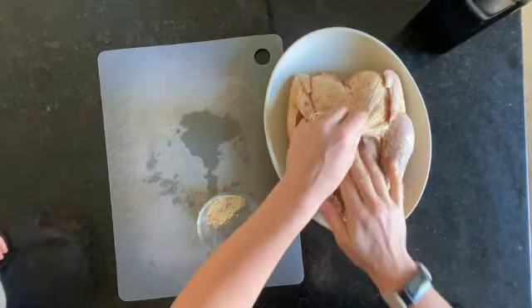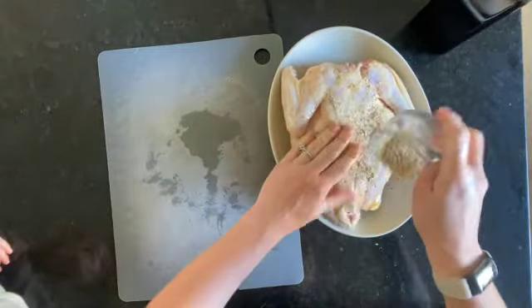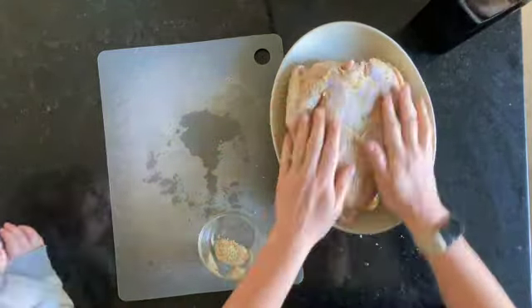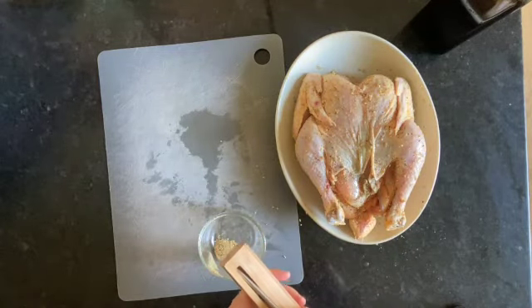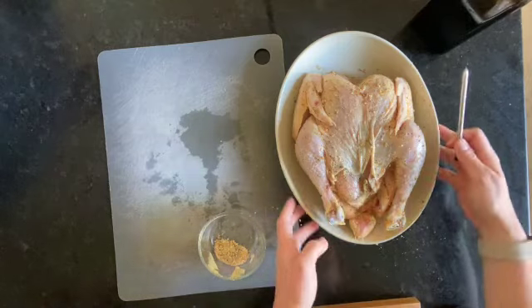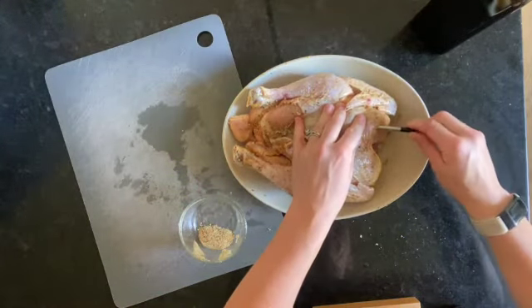Go ahead and rub in the oil and rub in the seasoning — we're getting this ready for our smoker. When we're all done with that, I'm gonna grab my meat thermometer. I'm using a Meater Plus here, and you're gonna put it into the thickest part of the breast on the chicken.